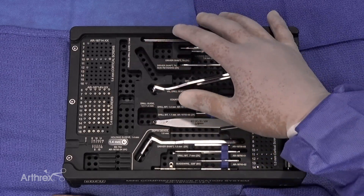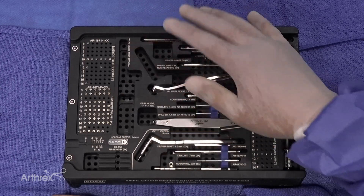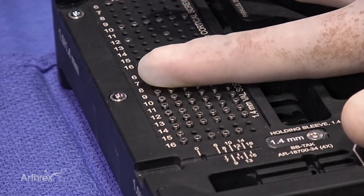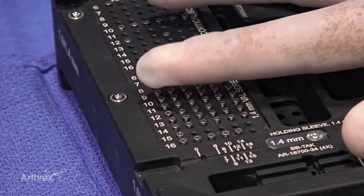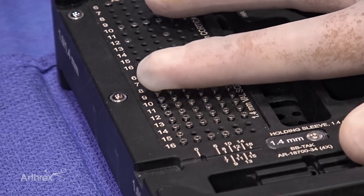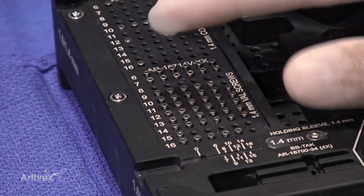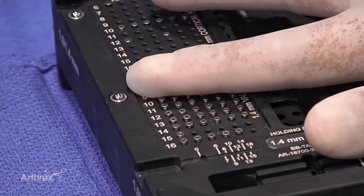I want to show the actual screw set. If you put your fingers over the tops of the screws and feel that they're all level, this is what we call stadium seating. Only the screw that fits that particular hole will actually be able to fit nicely in that slot.